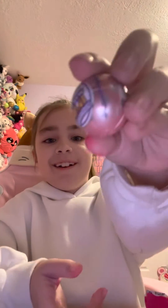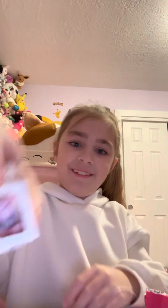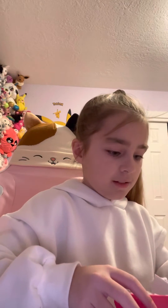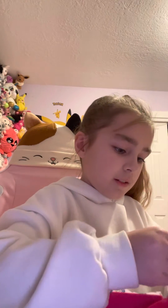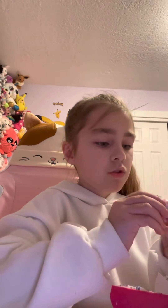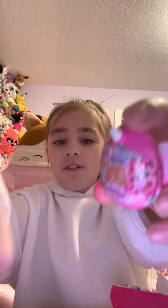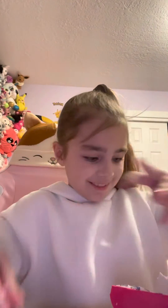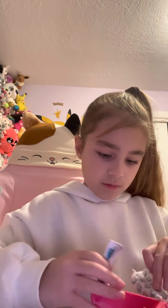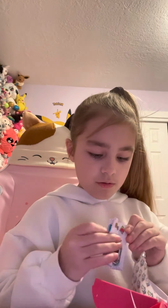A mini brand inside of a mini brand — a mini brand inside a mini brand! Oh, and I forgot this one. I don't know if I already checked. I got two, I got two! Oh, they're so cute.